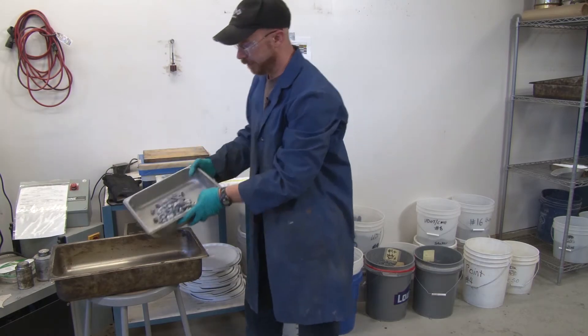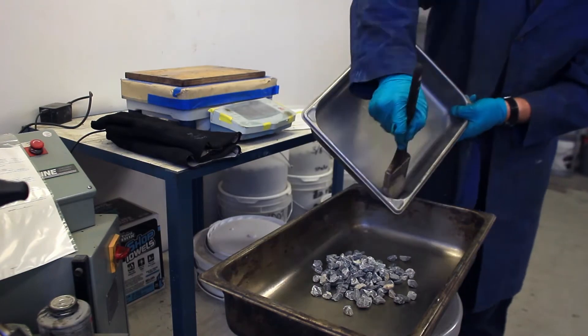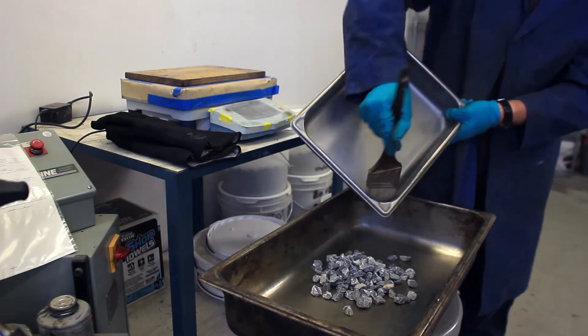Get it as close as you can. You always want to keep a brush to clean off your tray of any of the finer particles that are on the rocks.